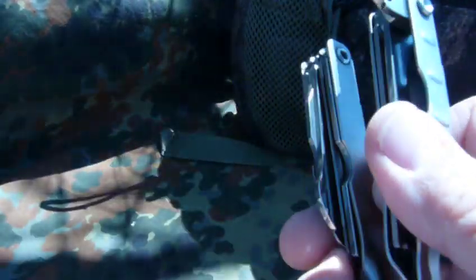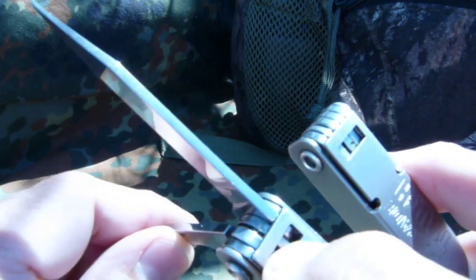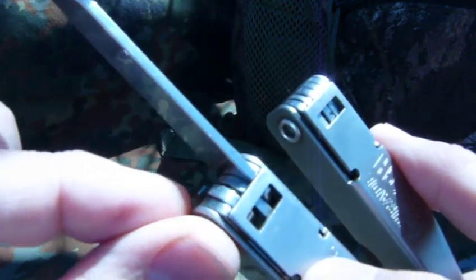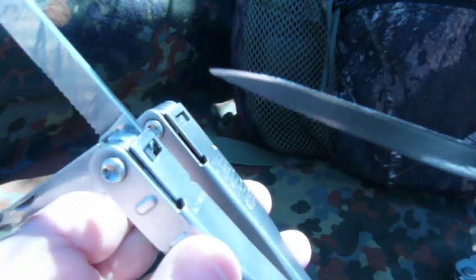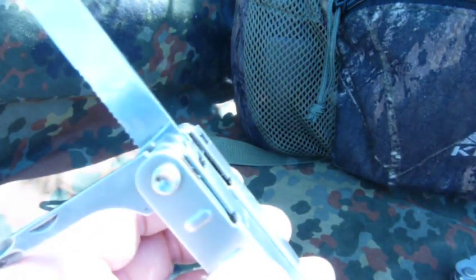Now, this is kind of the tricky part for me. Because if you accidentally open this one all the way and it also clicks into place, there aren't any other tools on this side that have that extra bump that's going to open this. So what you're going to end up having to do is get a screwdriver blade or a knife blade or something and try to pry this up to get those loose.